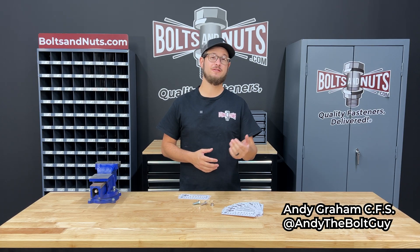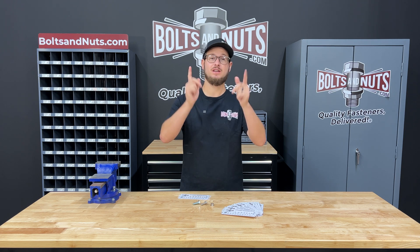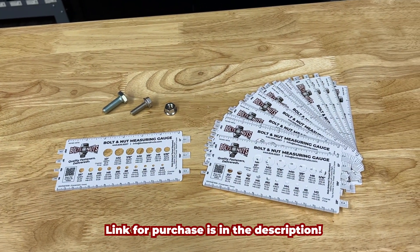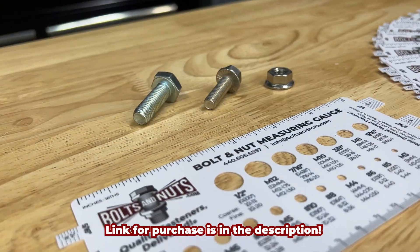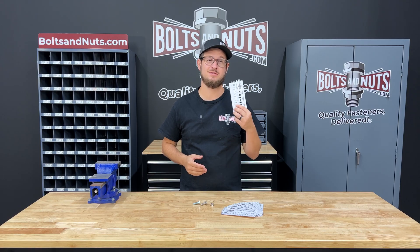Hi, I'm Andy Graham, Certified Fastener Specialist with BoltsAndNuts.com, and today I'm going to be showing you how to measure bolts and nuts using our exclusive vinyl bolts and nuts measuring gauge. Here on my desk, I have some miscellaneous fasteners. Let's try to identify their size using this gauge.